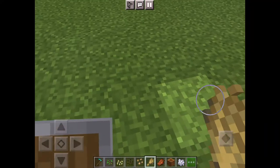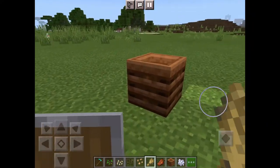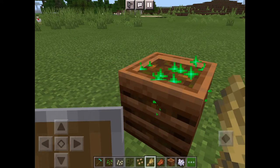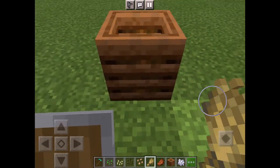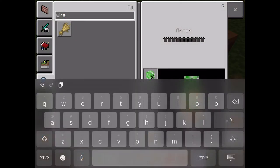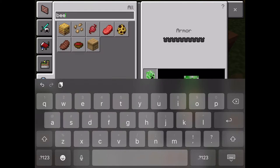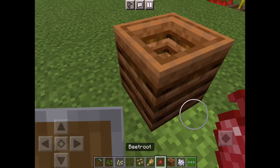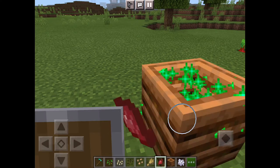Quick video on how to use a composter. You got a composter, and you just put vegetable or wheat in it and it makes bone meal. That's it — like any vegetable, or you can use weeds to make bone meal.